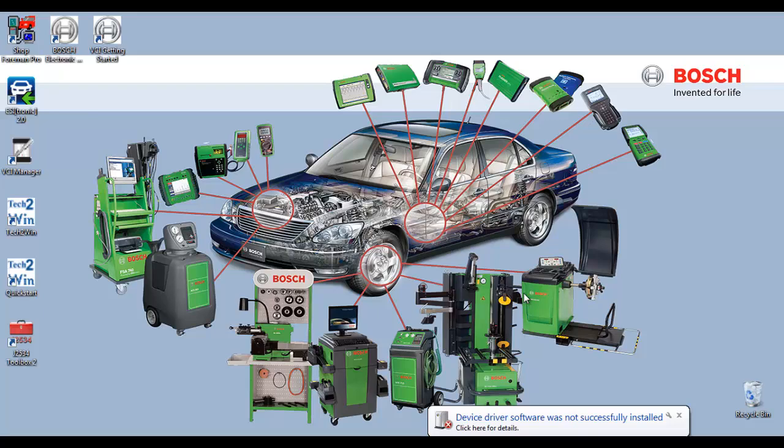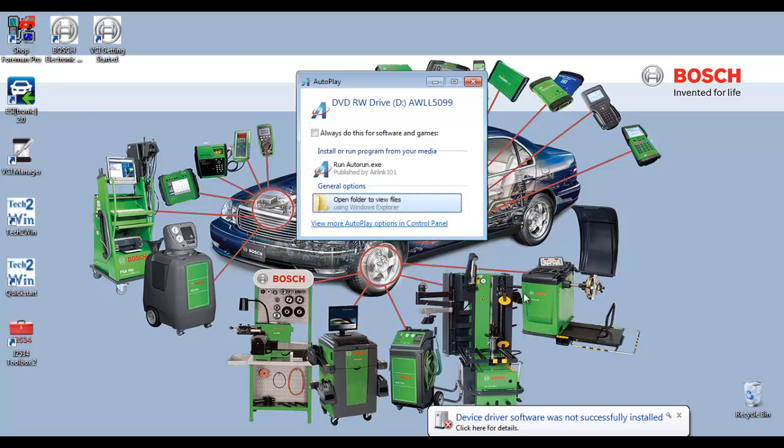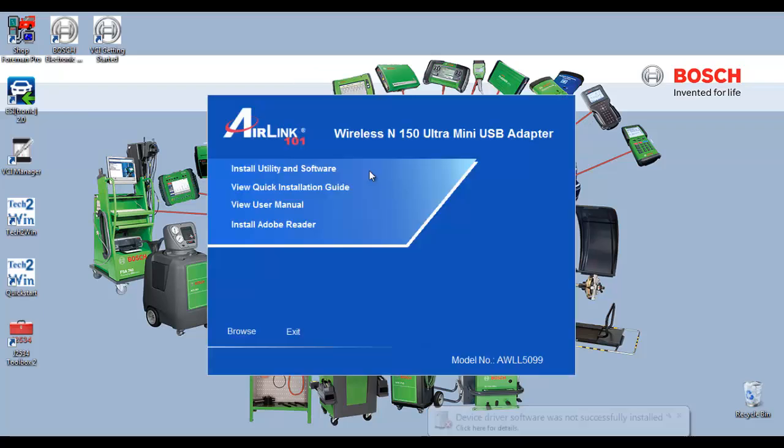Let's start by installing the USB adapter into the USB port. Now insert the CD into the DVD drive. Once AutoPlay has started, select Run Autorun.exe. Select Install, Utility, and Software.